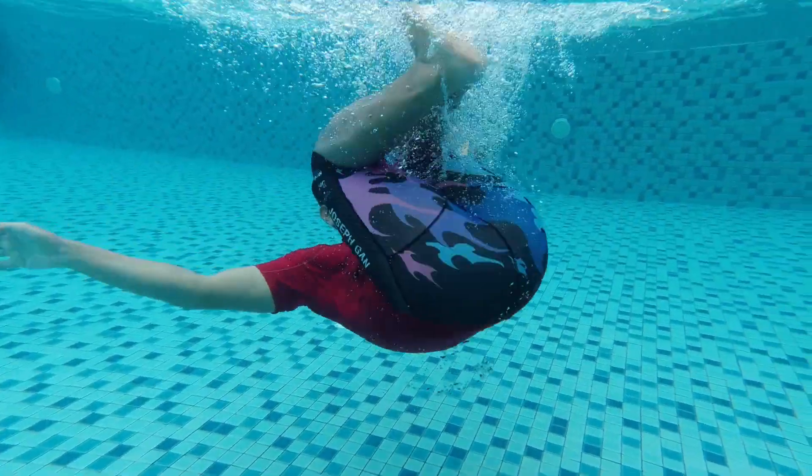What is a tumble turn? A tumble turn is basically a 360 turn in the water.